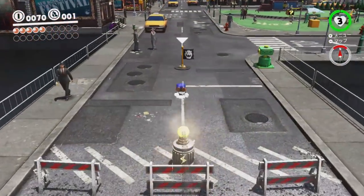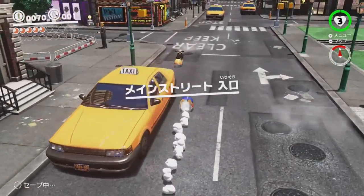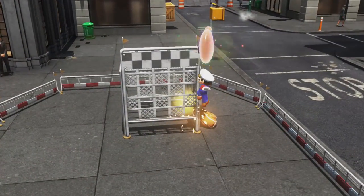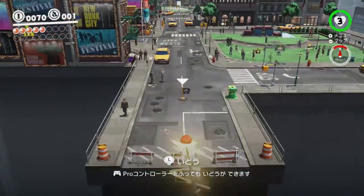Hi there, I'm SmallAnt1 and welcome to my advanced strategy tutorial. In this video, I'll be explaining Scooter Clip, which is a difficult strat that skips capture and metro to save up to 7 seconds.